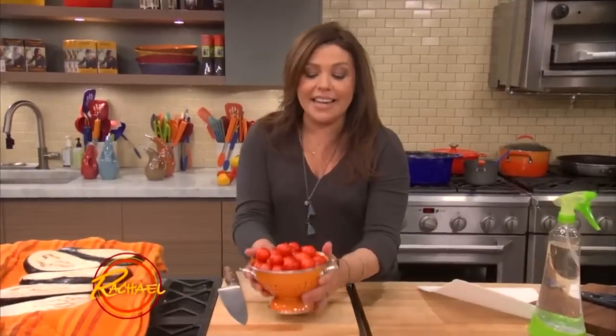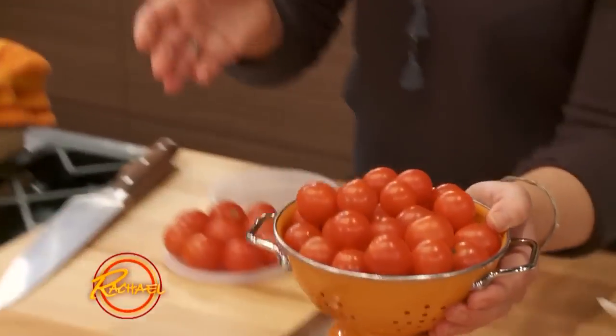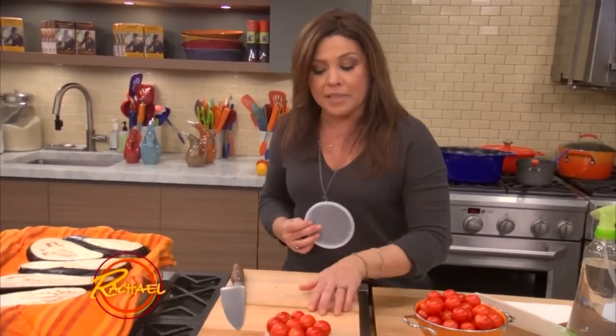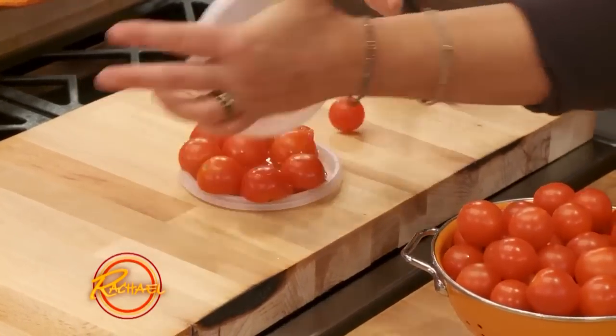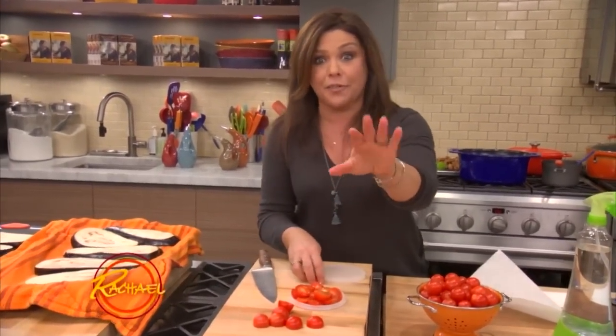The next time you have to slice a lot of cherry tomatoes, don't go one by one with a paring knife — take out some deli lids. Fill the bottom lid with a lot of cherry tomatoes, put an extra lid on top, make one cut, and slice all those tomatoes at one time. Works for grapes too, if you're feeding little ones.